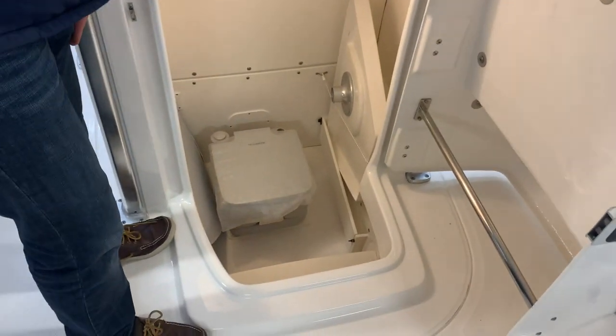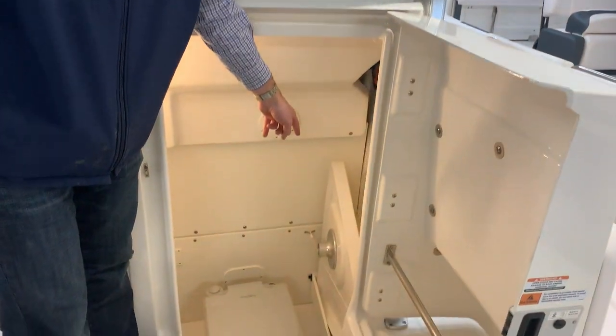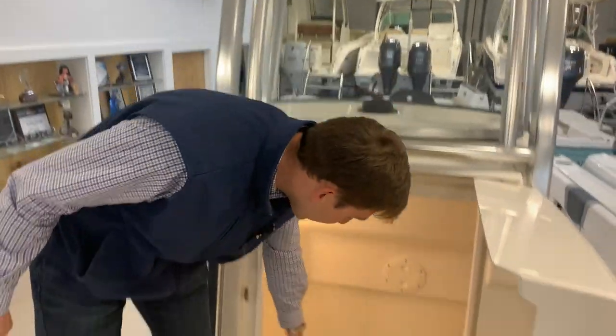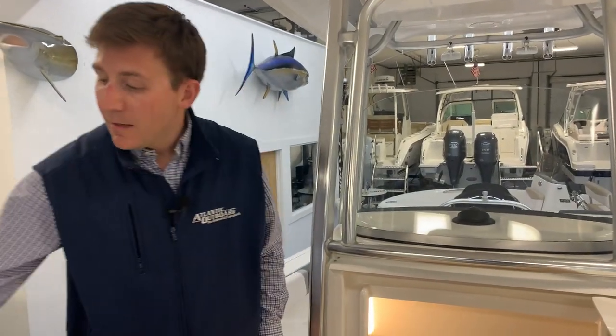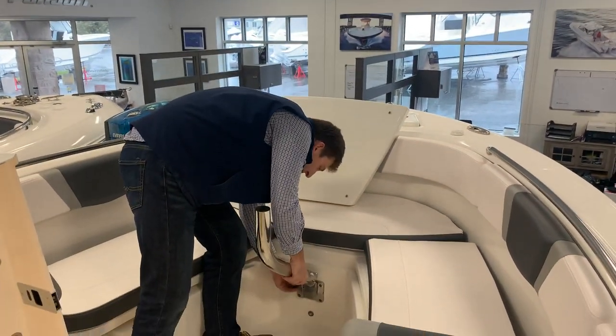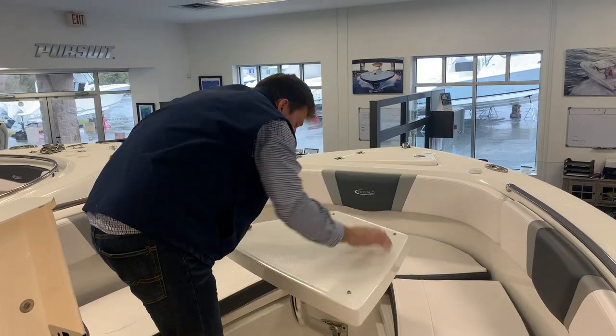Right over there you're going to see your bow filler piece and table. Your cushion goes on this side, the table's on that side. For your table, you're going to have two legs right here — you have a tall leg which is for your table. It locks in right here using that same black pin I described earlier for the backrest. Once you do that, you simply slide the female end of the table — the aluminum end — onto that pole and that's your table. This piece slides in here, you pull the pin out, it latches in right there. You take this end and put it in — there's your table.